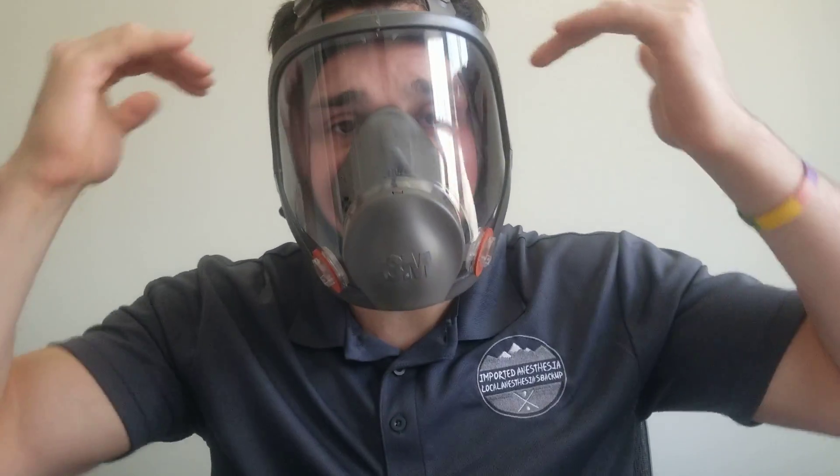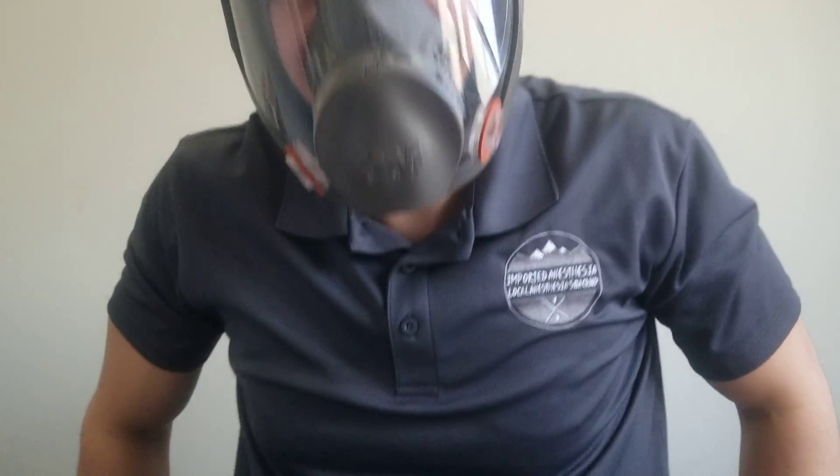This is a good time to test the seal. I'm going to take a moderate breath — not a super deep breath — and make sure I have a negative pressure. Massive seating: no air coming from the sides or from the inspiratory side.